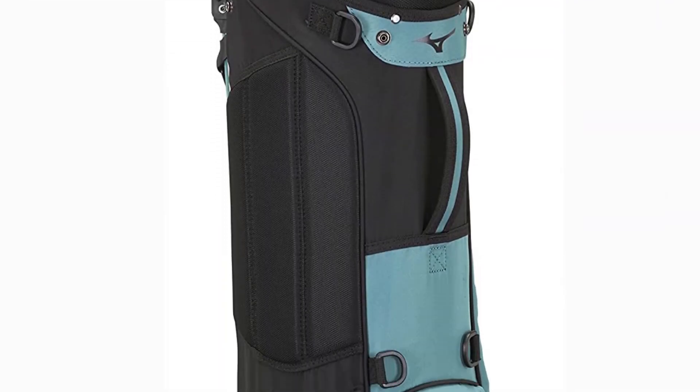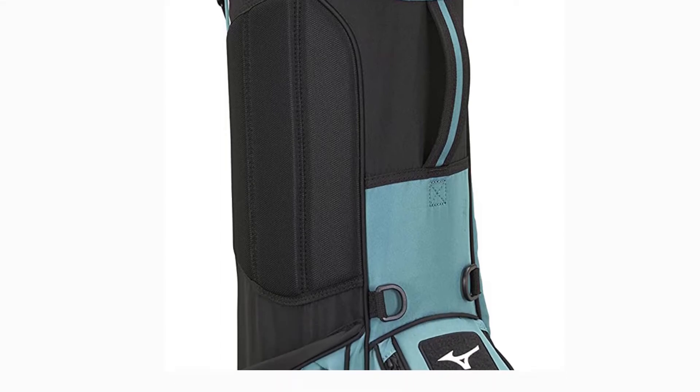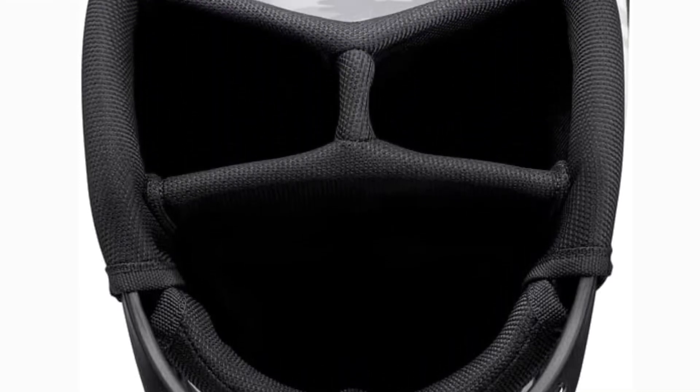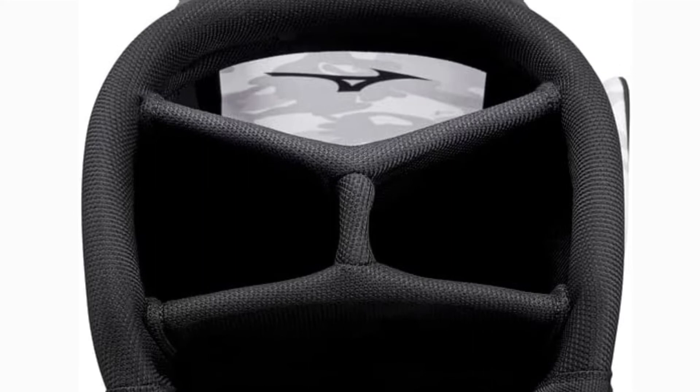Motives to buy: super stylish, effective storage and partitioning, lightweight and sturdy, comes in six color choices. Why you should avoid: not completely watertight, and during operation the legs could stretch further.